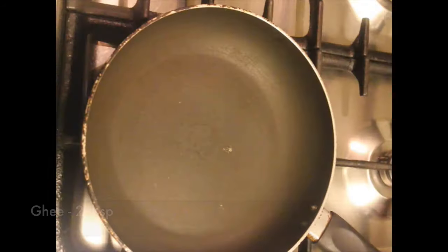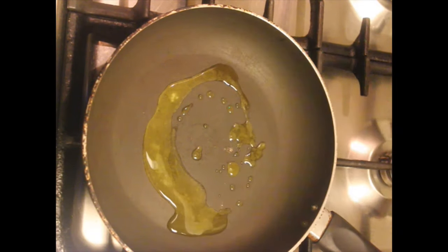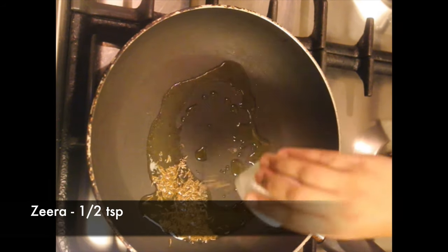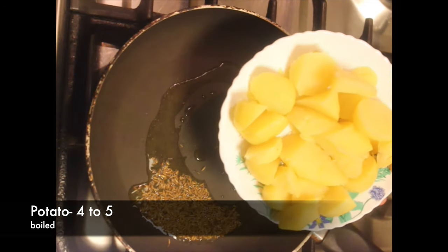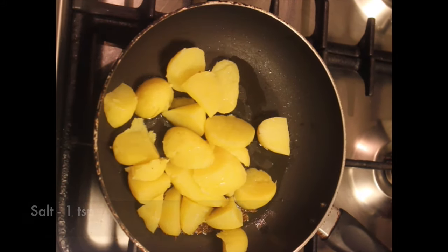Moving on to making the Punjabi samosa filling. I'm adding two tablespoons of ghee to a pan, then half a teaspoon of zira. Next I'm adding four medium-sized boiled and peeled potatoes — you can also add boiled green peas to this mixture.